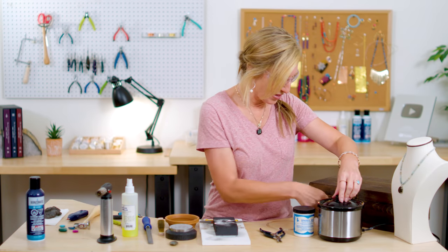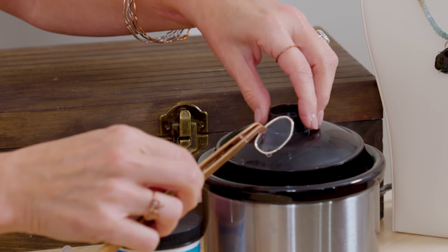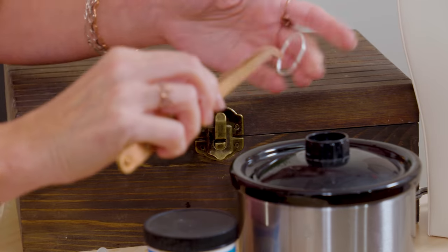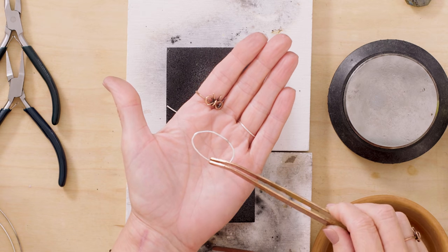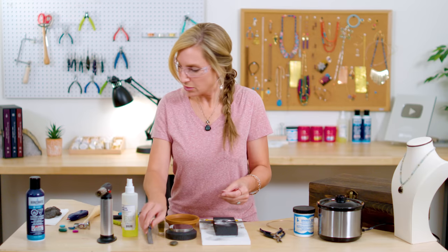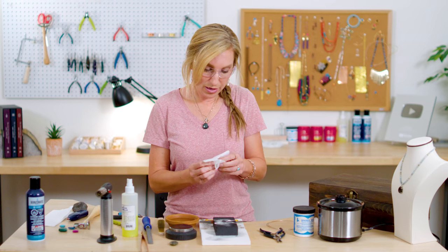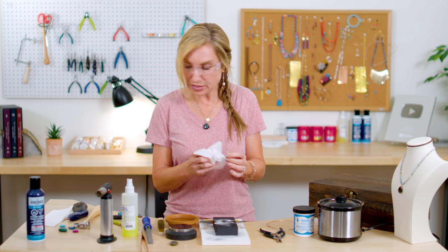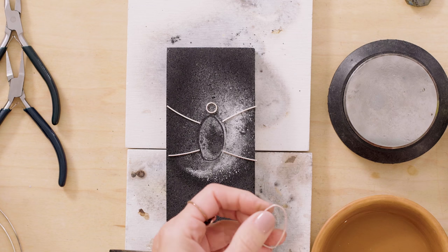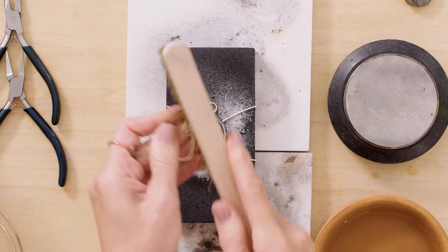Let's see how our piece in the pickle is doing. Look how shiny that is — kind of amazing! The pickle is warm but not hot; it's in a little pickle pot, which is like a tiny mini crock pot that keeps everything warm. I don't always use a heated pickle pot, but it definitely works better and is just faster.